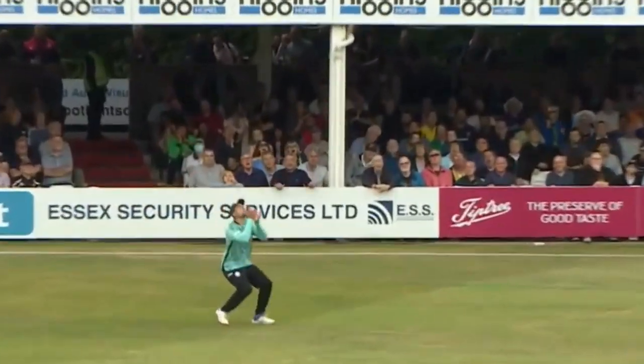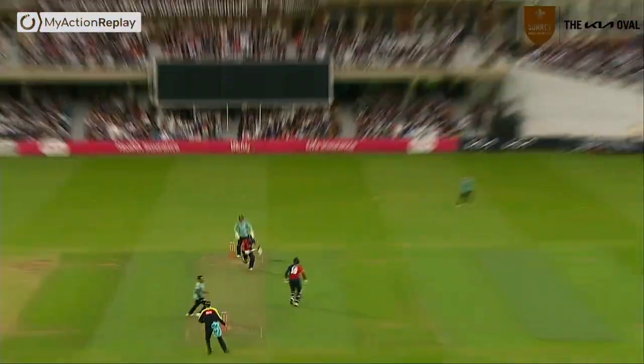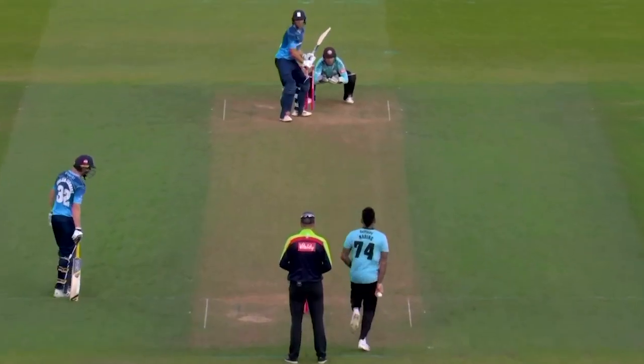Pepper brings out the reverse sweep — I think this is going to go though, man underneath it. One over left. And it's up there. Who wants it? Jason Roy again.